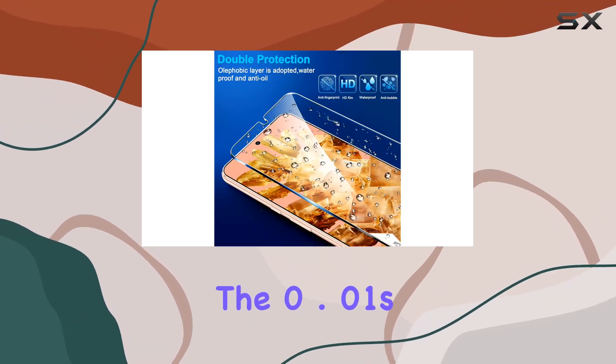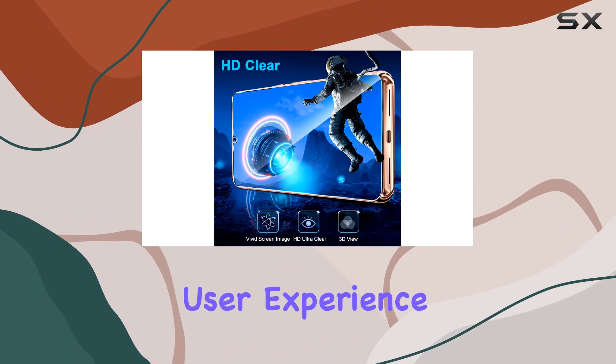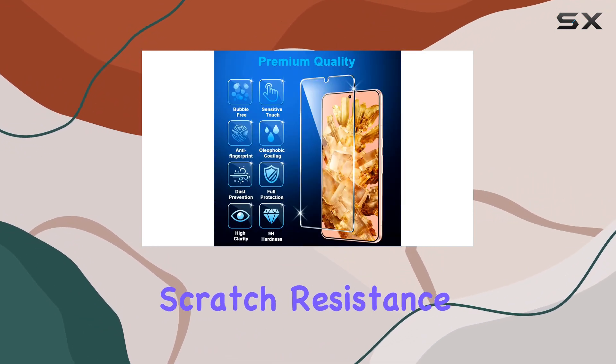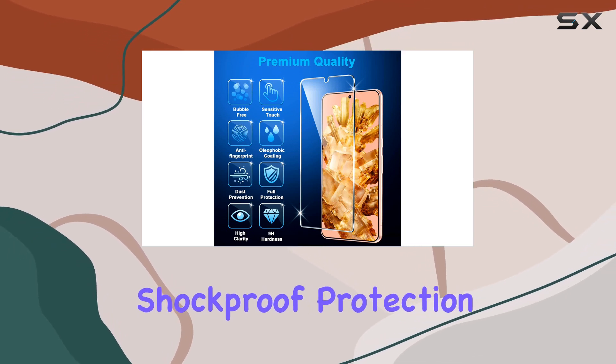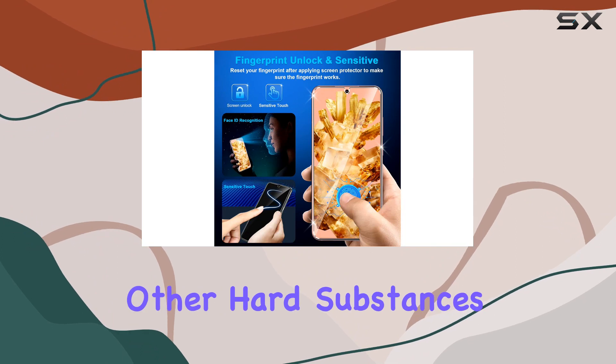The 0.01-second unlock speed and highly responsive touch technology ensure a seamless user experience. The 9H hardness and 3X stronger scratch resistance provide military-grade shockproof protection, guarding your Pixel 8 against scuffs and scratches from keys or other hard substances.